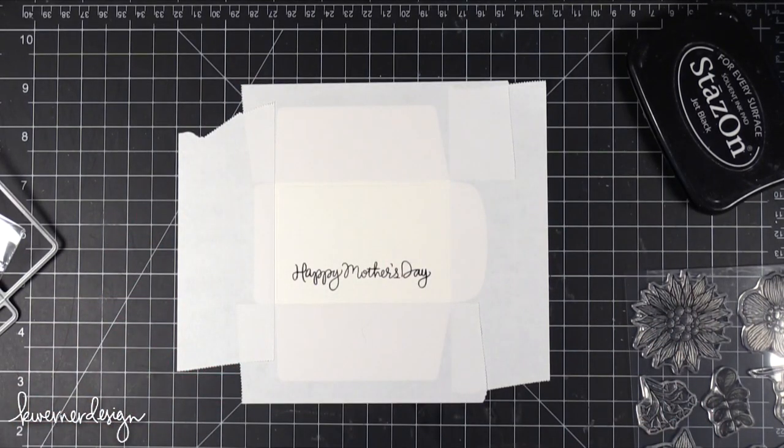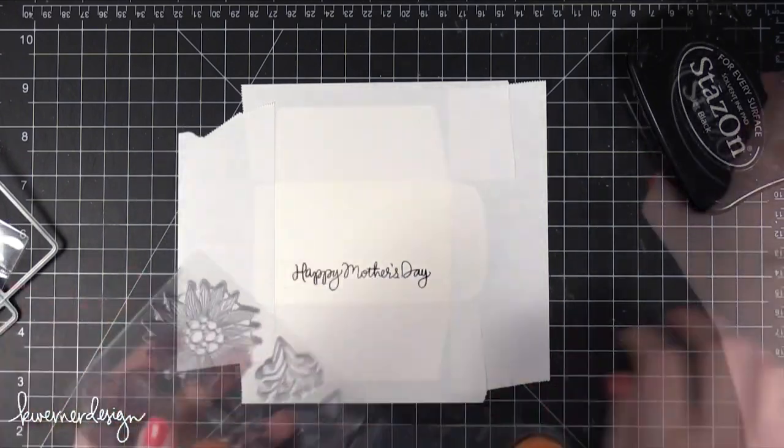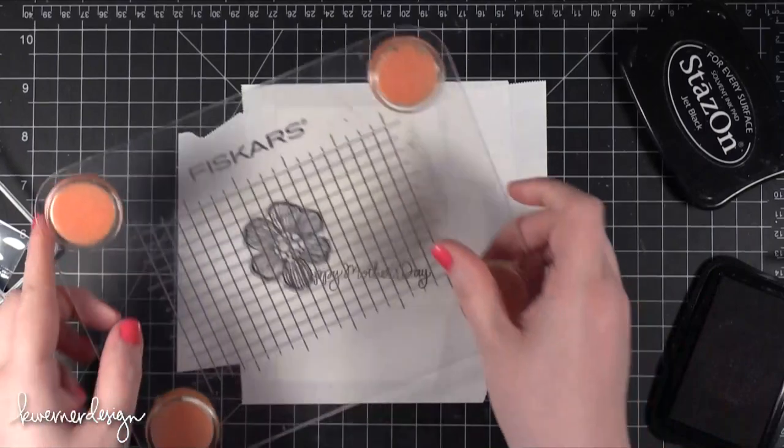I've got that Happy Mother's Day on there. Now I'm going to stamp some of the flowers and leaves. I'm also going to be using Stazon in particular because it's a waterproof ink.